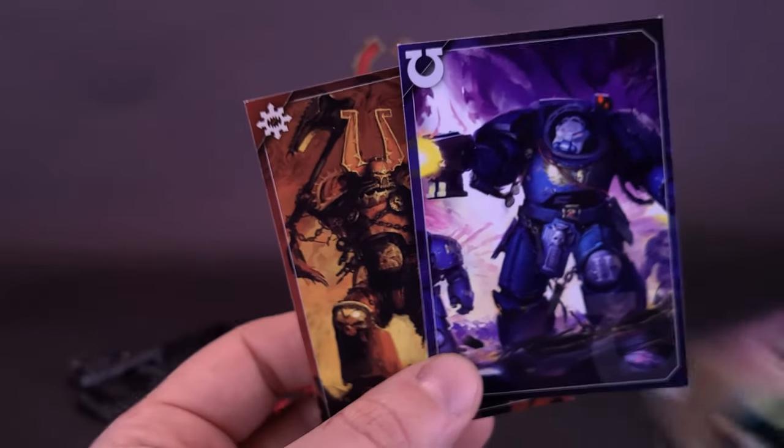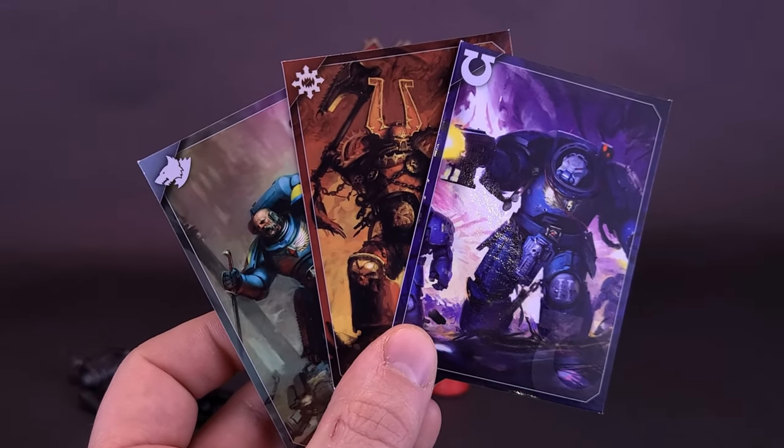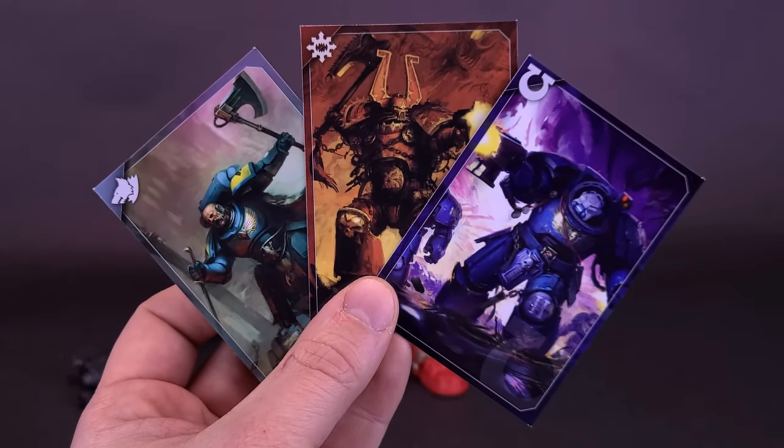Bringing in the earlier-looked-at cards — I haven't yet actually put them in my trading card sheets. You can see the Ultramarines Terminator, the Space Wolves Wolfguard, and now meeting in the middle, the Khorne Berserker — all come included with exquisite-looking cards and stunning artwork.